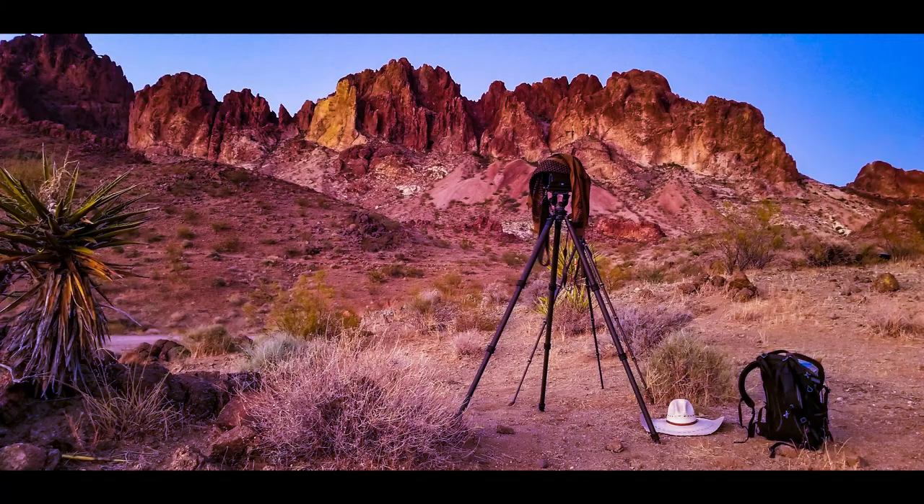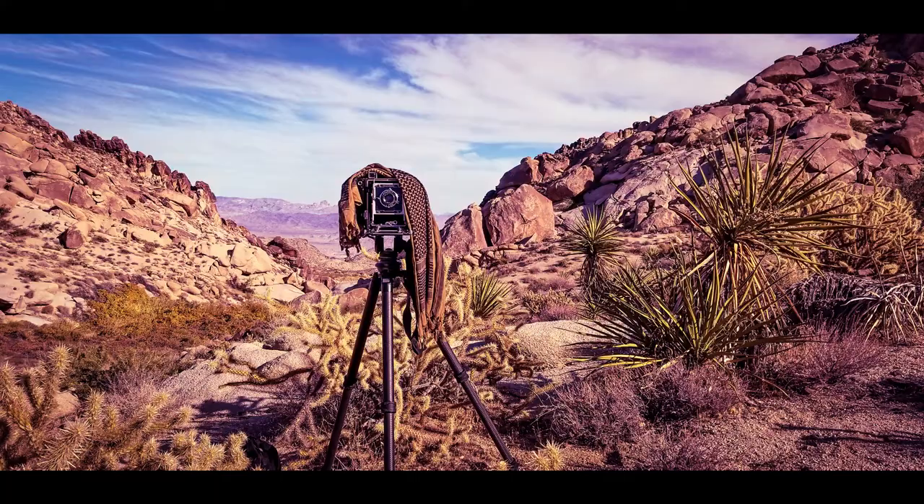I've used this tripod everywhere — literally almost coast to coast, from here in Tennessee, California, Arizona, New Mexico, throughout Texas. I have quite a few images made with this tripod. But like I said, it's almost like a joke how big this thing is when you take it out of the box, so I'm going to give you a few specs to bring everything back into context.